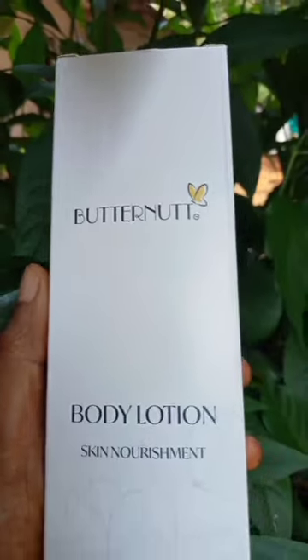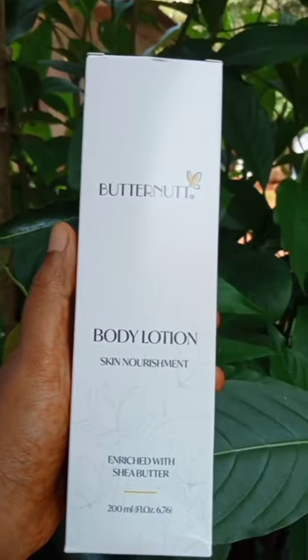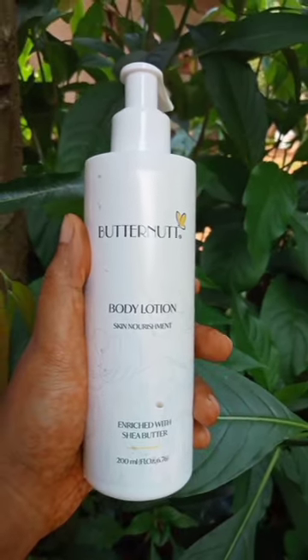Introducing a butternut body lotion skin nourishment enriched with shea butter. Benefits are rehydrate dried skin, repair the skin using moisturizers. These body lotions made with recycled aluminium contain all natural ingredients and no harmful substance present.